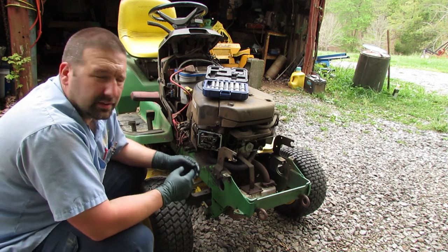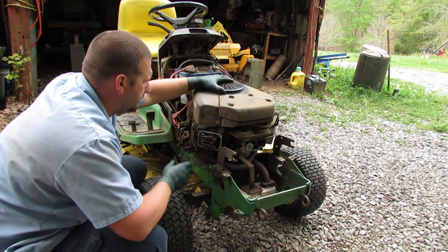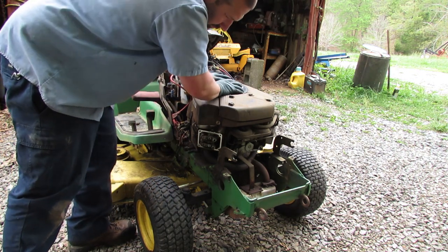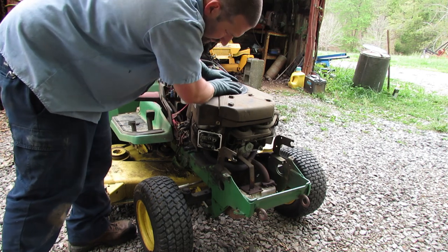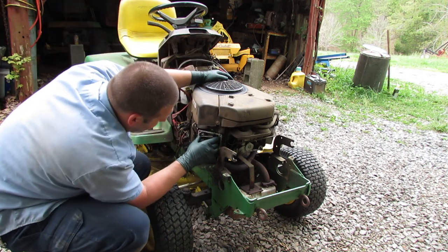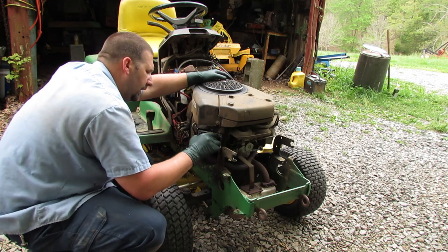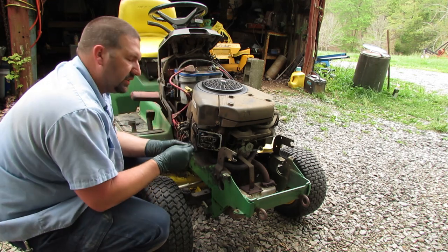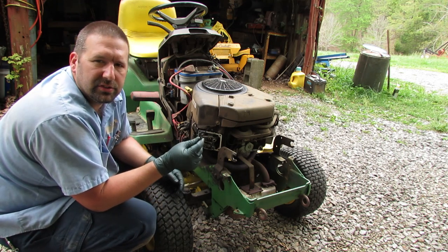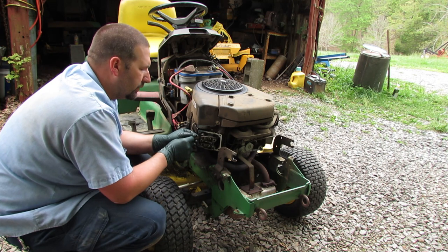Alright, we've got the valve cover off. Now we need to rotate the engine over to get one of these cylinders at top dead center. There it is. So we'll start — it looks like the intake has an aluminum push rod and the exhaust has a steel one. Let's see what the clearance is. This is a four-thousandths feeler gauge — and I want to give a shout out to Terrell Fixes All, check out his channel. It's well over four thousandths.